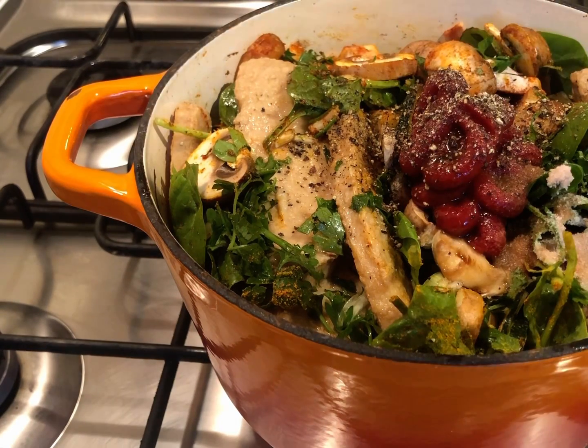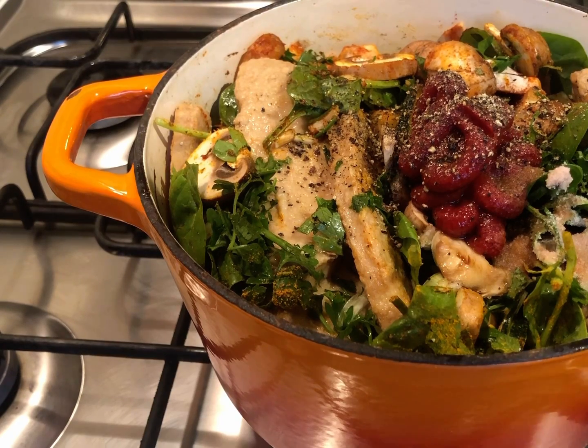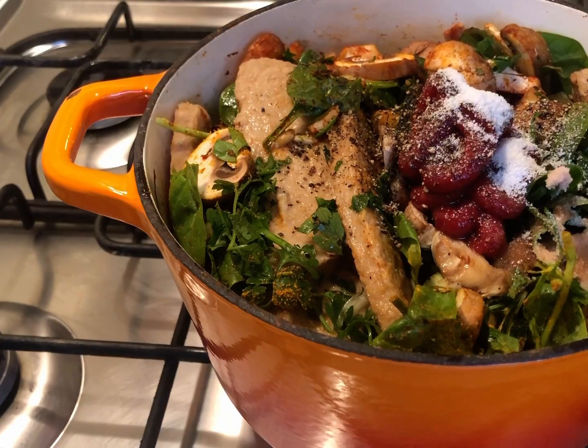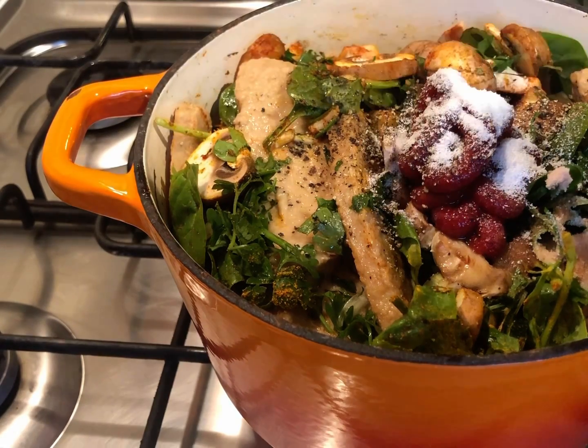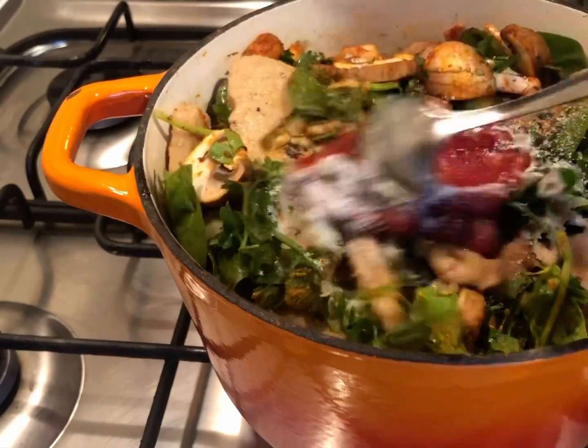To finish, we're adding a tiny bit of sugar. Because we have lemon, tomato, soy sauce, and Worcester sauce, we have a slightly sour and salty profile. To offset that, we'll add the equivalent of one teaspoon of sugar to balance the flavors.